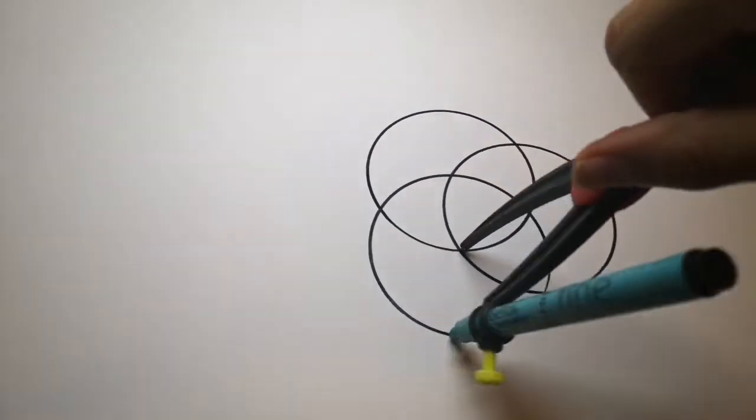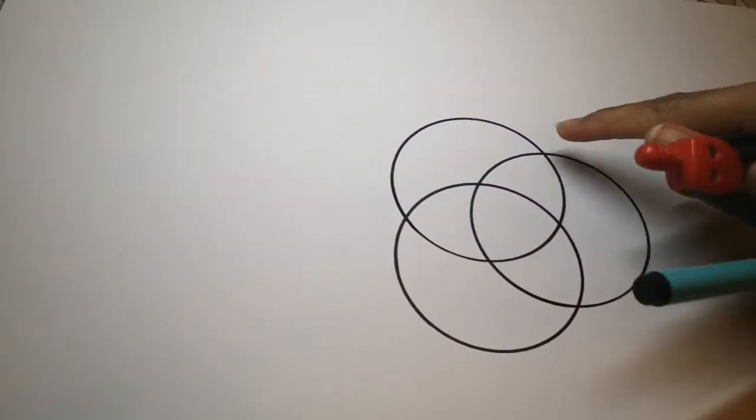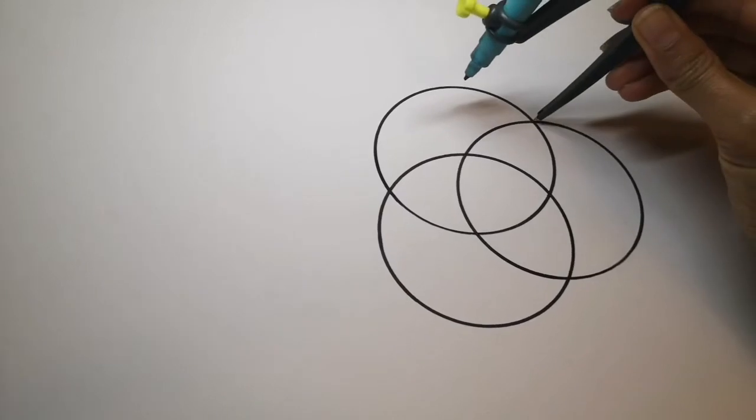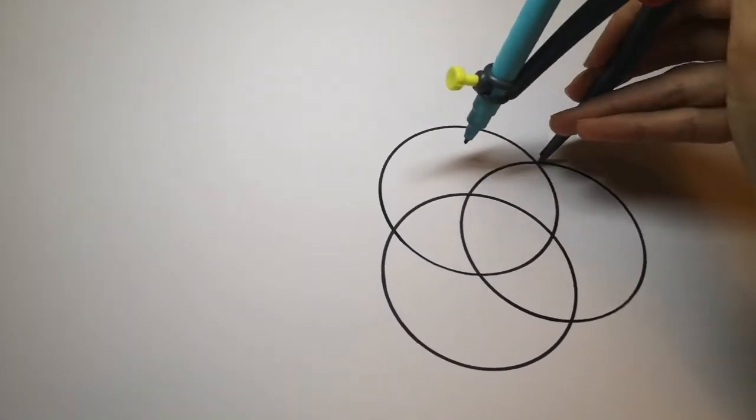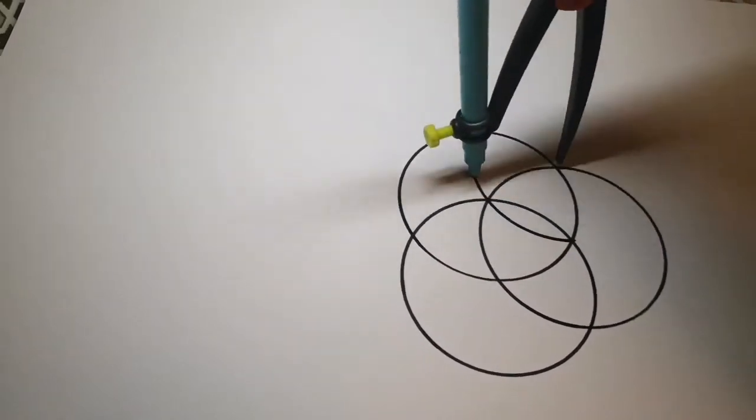Try and remember to hold your compass at the top — it takes a bit of practice. Next, put the point of your compass where these two circles overlap and carefully draw your third overlapping circle.